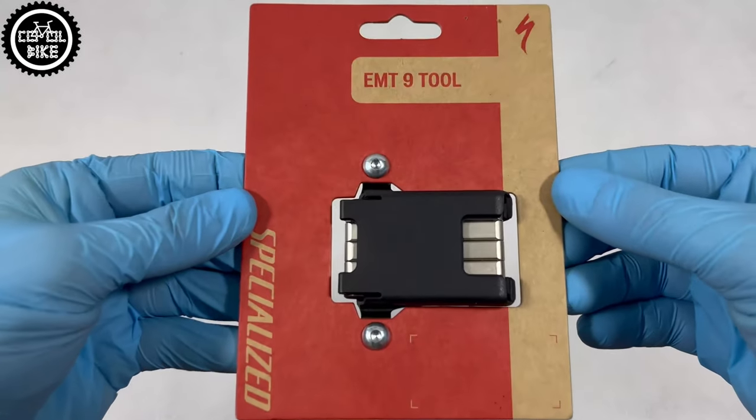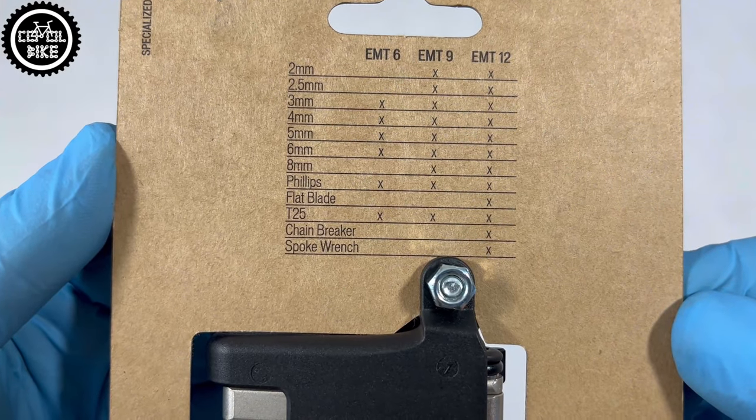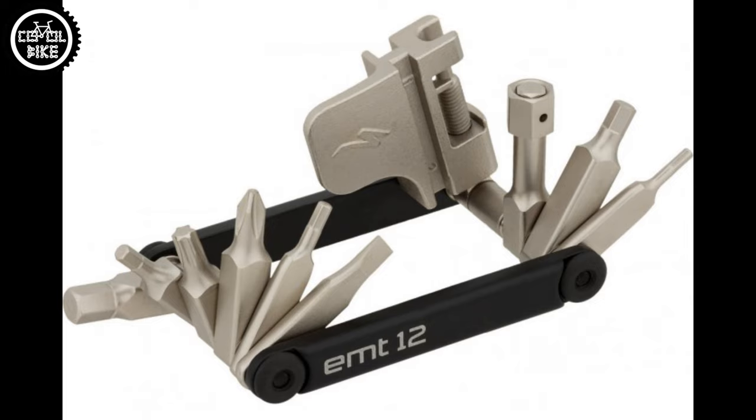Hello, I invite you to the presentation of Specialized EMT 9. It belongs to the SWOT family — parts specially designed to transport keys, tubes, whatever you want. As you can see, there are a couple of different EMT types, but 9 seems to me to have the best key number to size ratio.